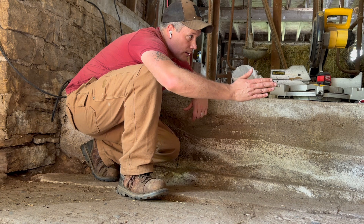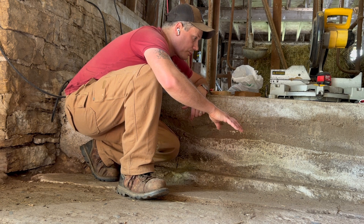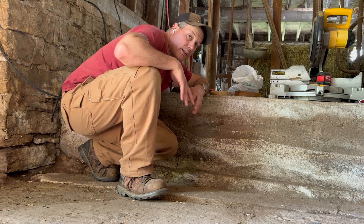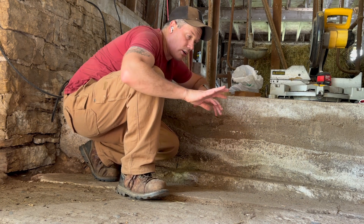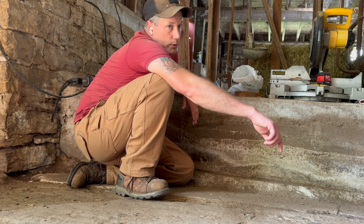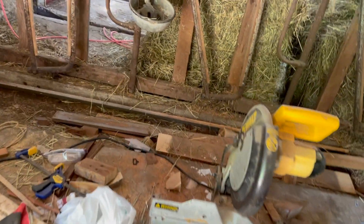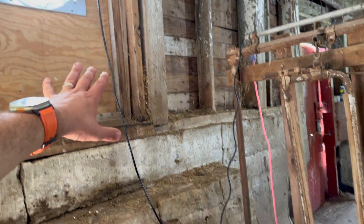I was going to put 2x6 forms in and then pour concrete around new posts on the old footings. But I won't be able to tie that into this existing concrete, and if this is already settling or falling away, moisture could get in, cause it to swell and crack, and the whole block could crumble. So I think I'm going to pour concrete here to extend this walkway about 18 inches, in line with everything, without worrying about the rest.